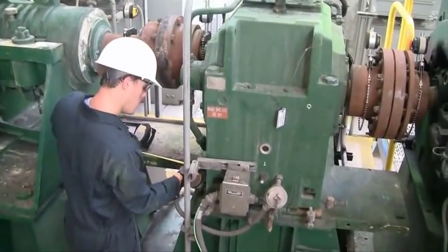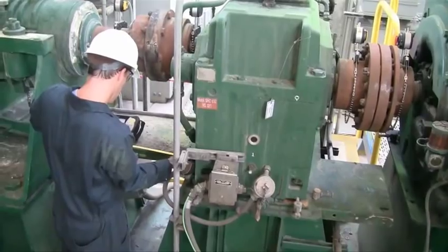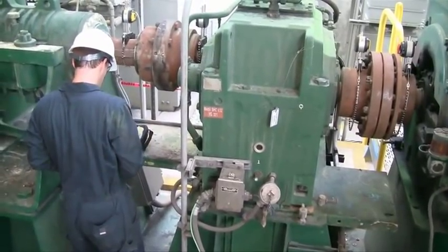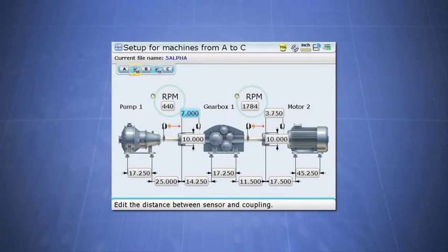The first step in setting up the alignment file is to enter the dimensions for each machine in the dimensions screen. This lets the computer know where each machine foot and coupling is located in order to calculate the alignment and foot corrections to be carried out later on. Next, the speed for each coupling is entered. Notice there is a gearbox in the center, meaning each coupling has a different speed of rotation. Entering the speed in the dimensions screen provides the needed information for the toll check feature, which will automatically apply the correct tolerances for each coupling.